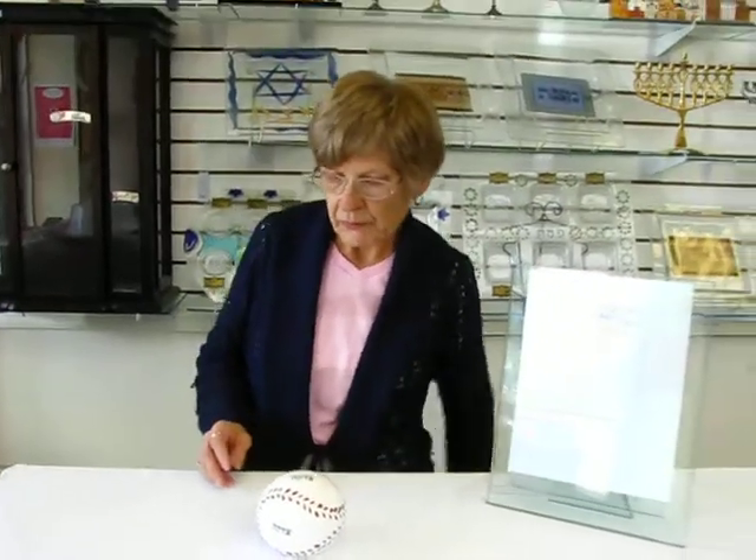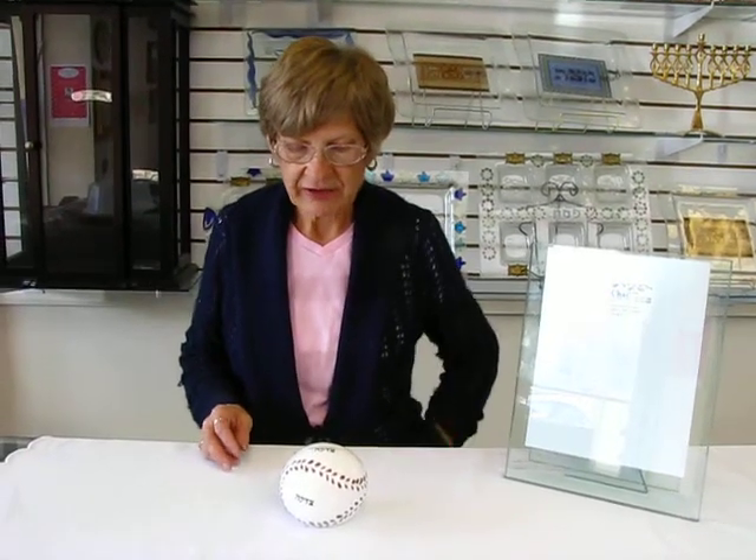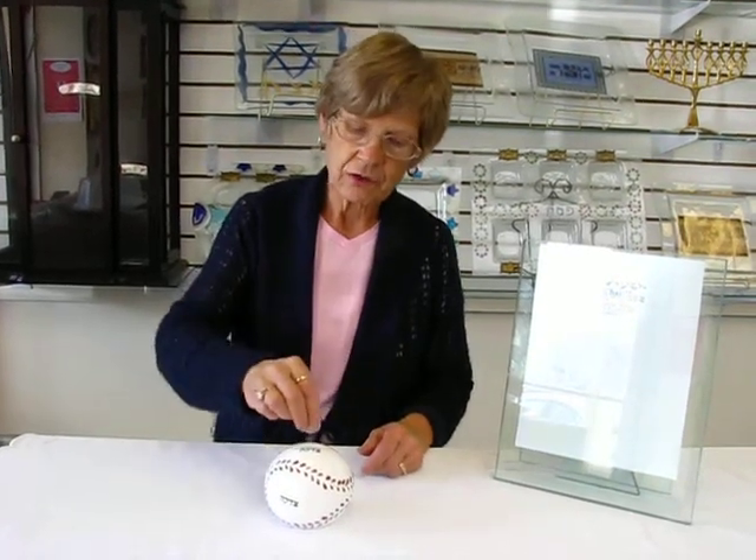This tzedakah box is approximately three inches by three inches, and it is available at Erin's Jewish Books and Judaica in the Mile High city of Denver, or please check our dropdown menu below for ordering information.